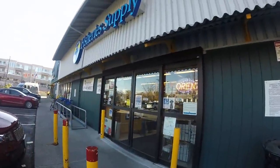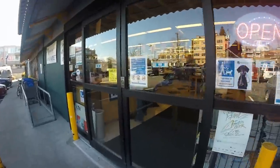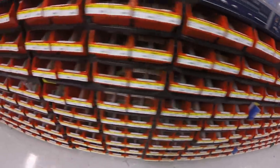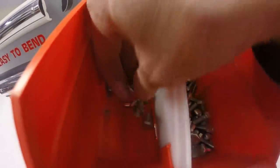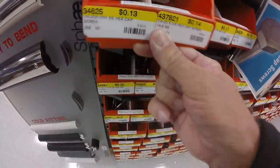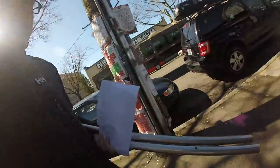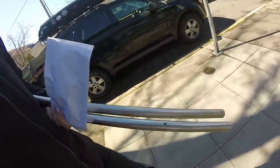Just picked up stainless Zerk fittings and stainless keystock. Now off to Fisheries to get some nuts and bolts. Going to a little machine shop here and having this one-inch stainless cut to length.